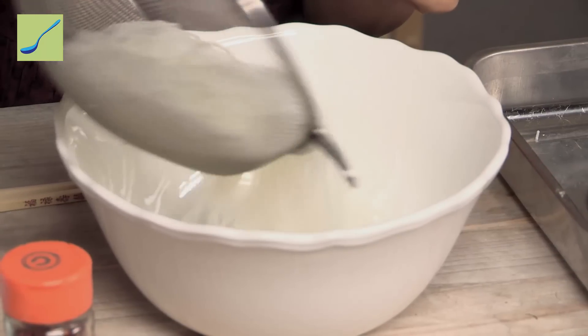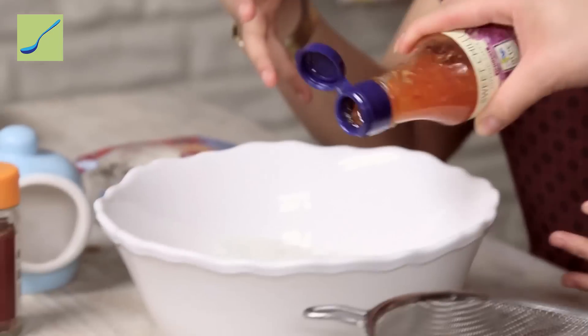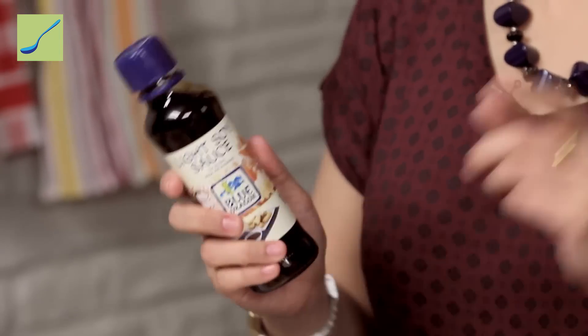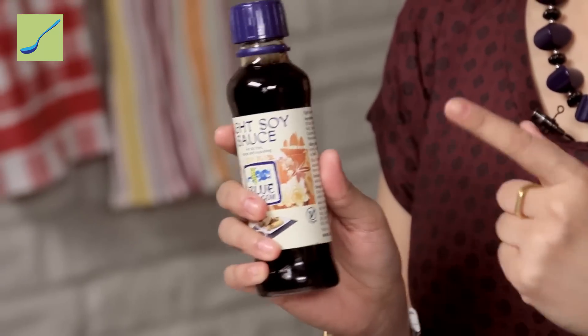We're going to pop them into our big mixing bowl. The first thing — and probably the main flavour component in the salad — is sweet chilli. Very versatile, one of Amy's favourites. Give it a good dollop and don't be afraid to put more in as well. The next thing we have is another classic Chinese flavour: light soy sauce. Make sure you pick up light soy sauce for the salad instead of dark soy sauce.